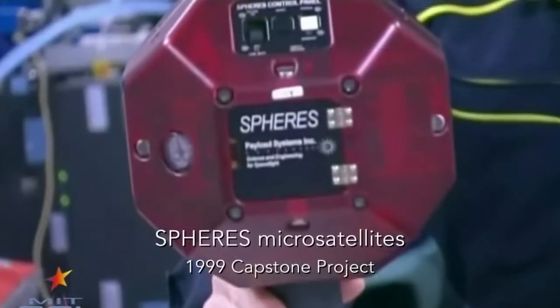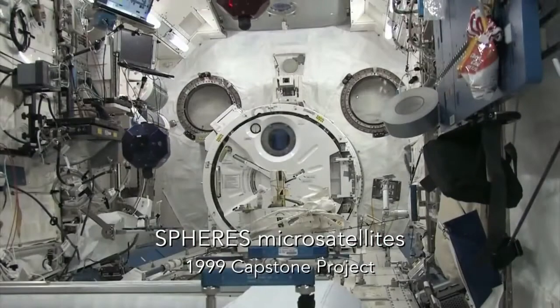There's a lot of systems that have gotten a lot of recognition that started with the senior capstone class. So it would always be awesome to be the next iteration of that.